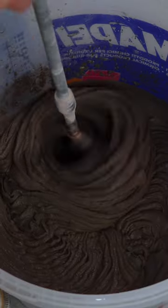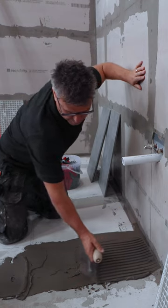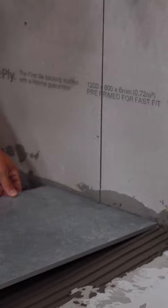Mix up your adhesive using a paddle and a power drill. Don't forget your PPE. Start to spread the tile adhesive across the floor with the flat end of the trowel, and then comb it through with the serrated edge.